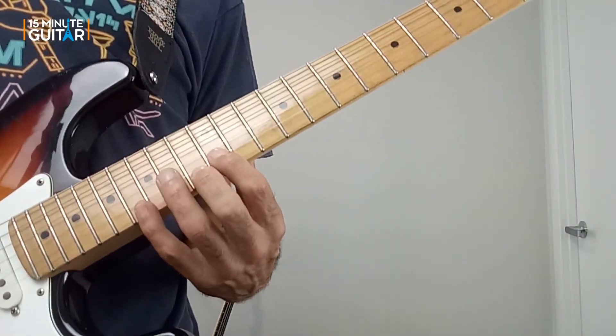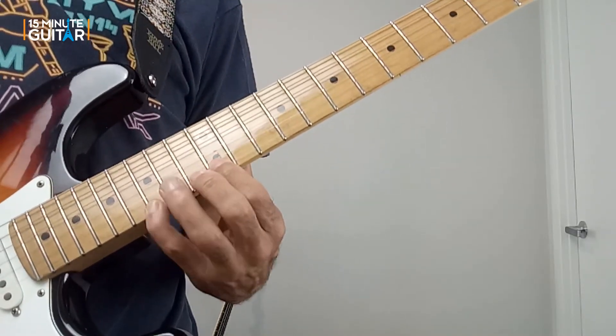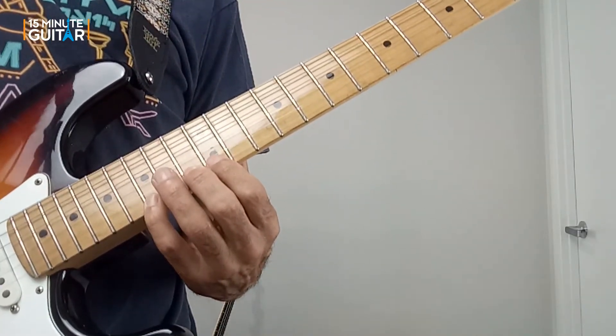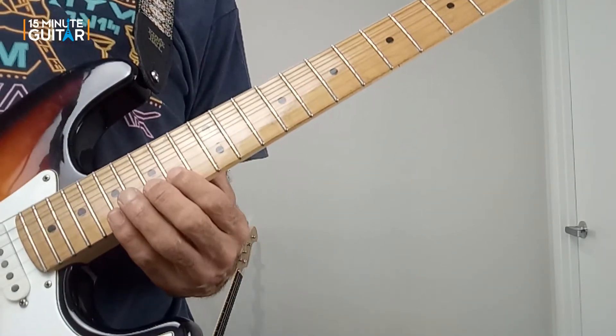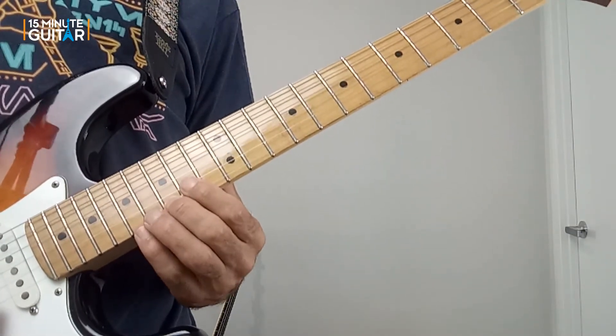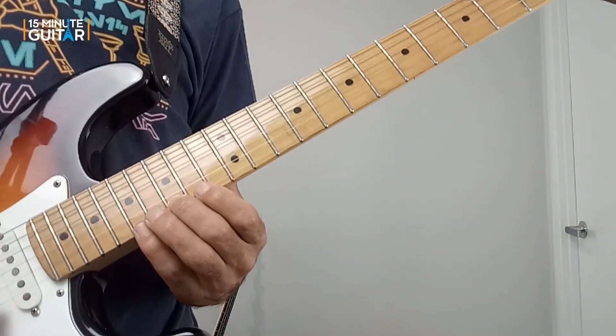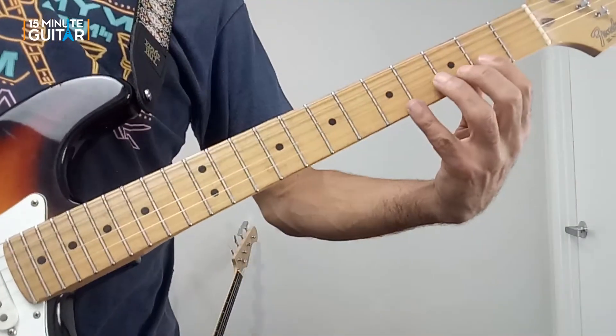Moving to twelve, we've got twelve, fourteen. Then twelve, fifteen. And then here at the fourteenth fret is where it starts to repeat — just fourteen, seventeen. And then fifteen, seventeen. Which is the same as the lick we started with down at the lower position.